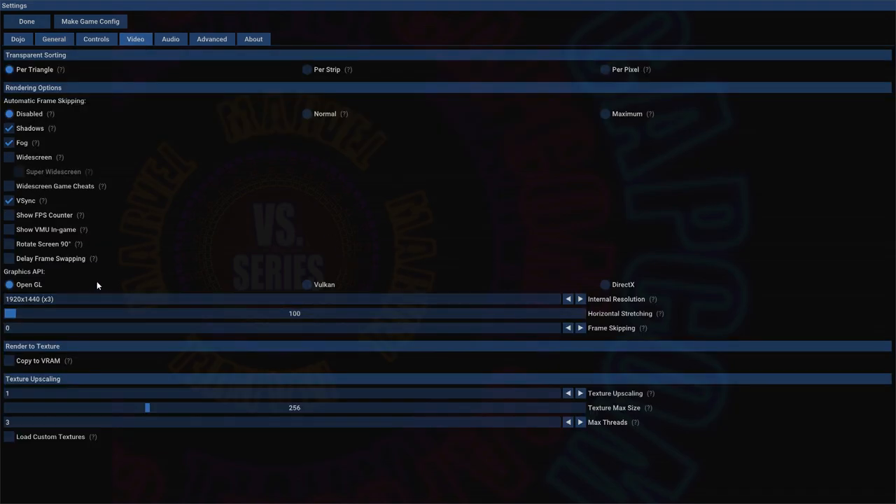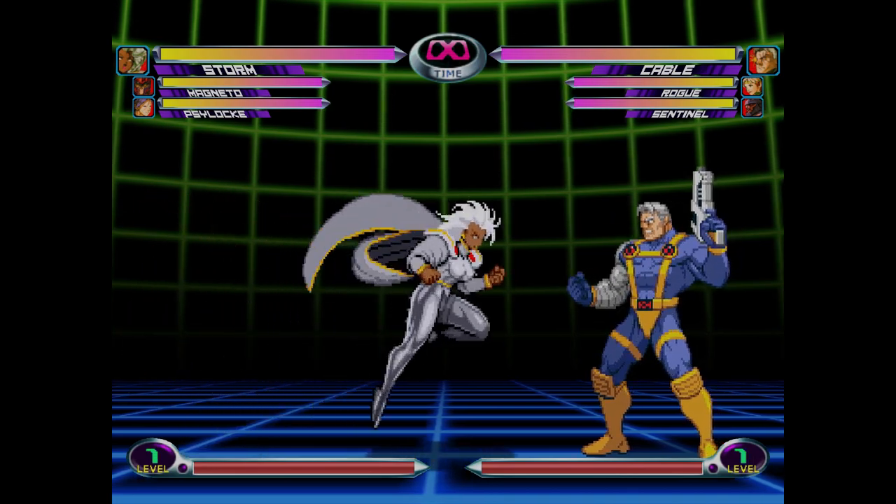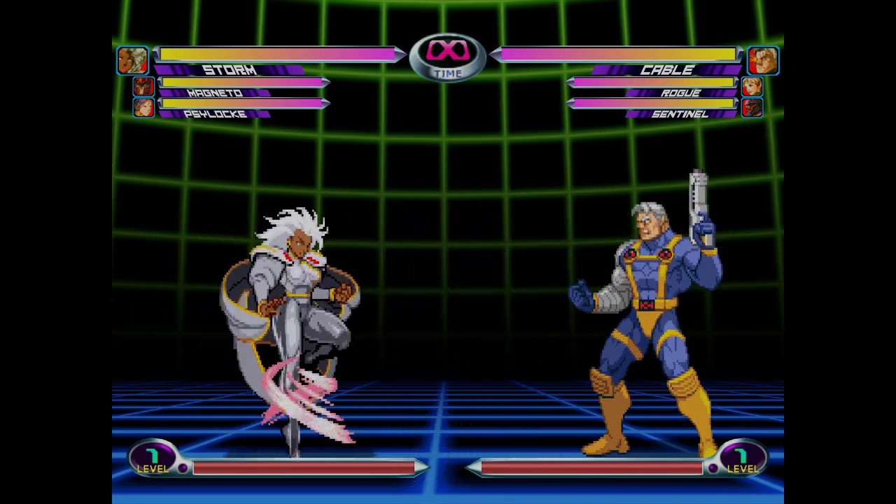Let's check out my video settings real quick in Flycast. I'm using OpenGL — that seems to run the smoothest — using three times native res, so 1920 by 1440. Just remember those two settings.